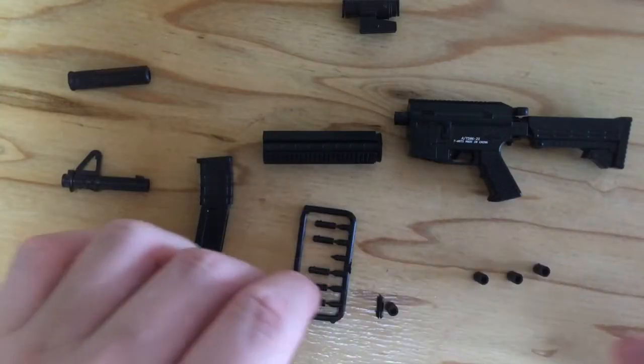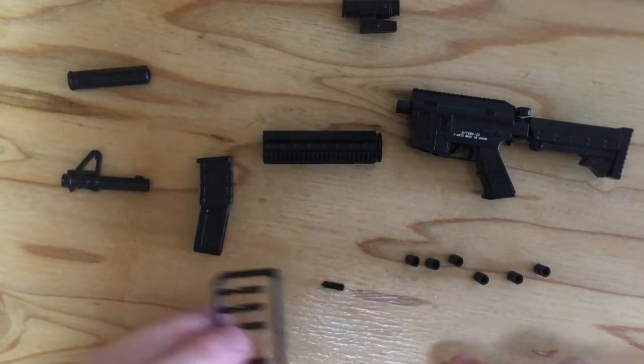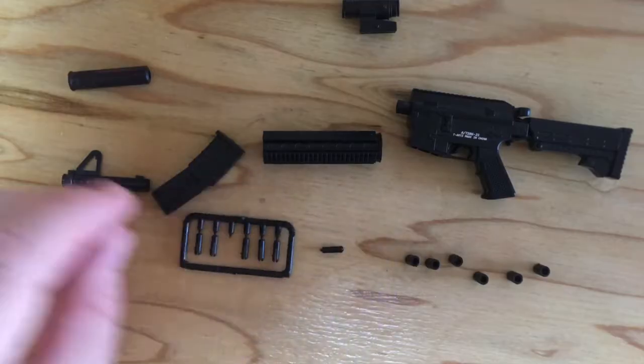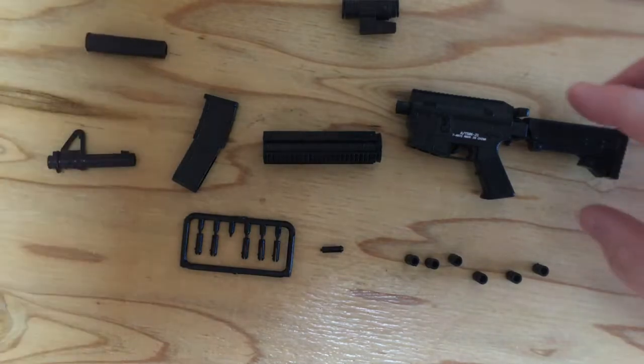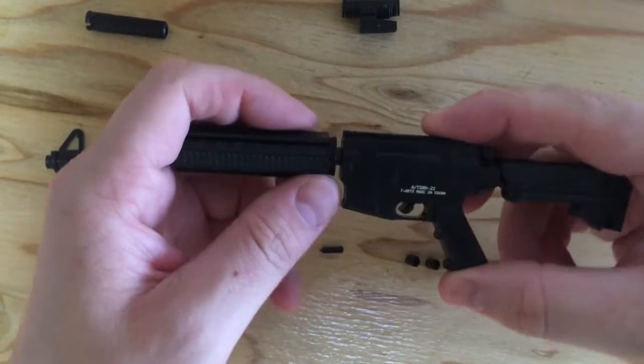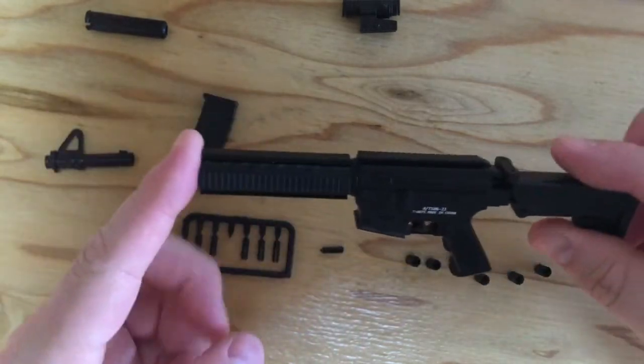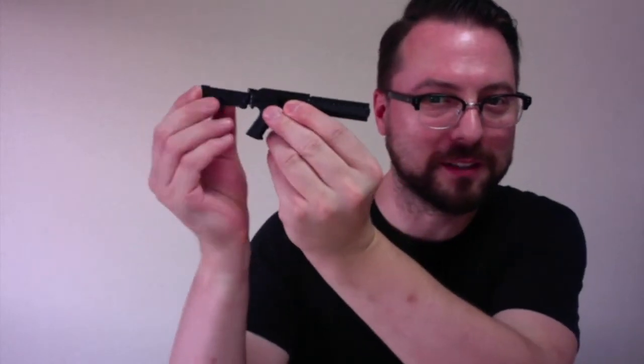One, two, three, six. I don't know what they are. Let's have a go anyway. This is gonna go on here. So let me guess. It's pretty funny — this folds out like this.